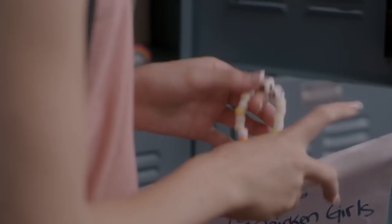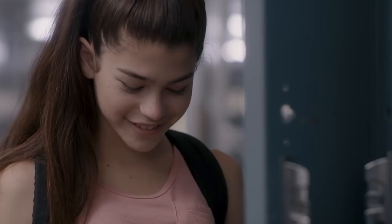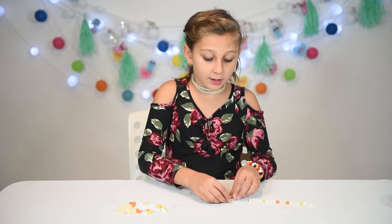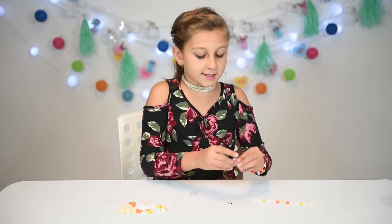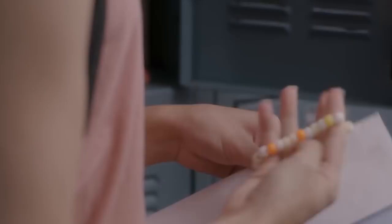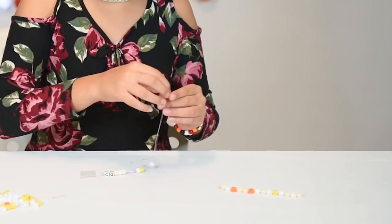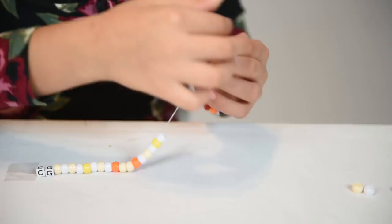Now we are doing Kayla's bracelet. The pattern is difficult, but it's not something that we can't accomplish. We have the CG, but they're both in black. The colors are beige, orange, white, and yellow. I'm starting with the C for chicken, and then the G for girls. The pattern is: beige, white, beige, then yellow, white, beige, white, orange. That's the pattern, so let's keep going with the bracelet. We are done with Kayla's bracelet, and it came out really nice — it has beautiful and soft colors. Now I'm going to put all the bracelets on.